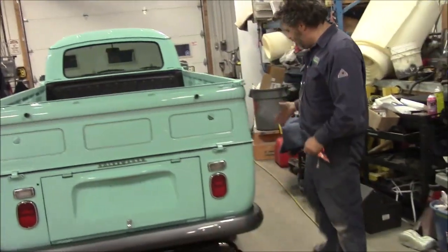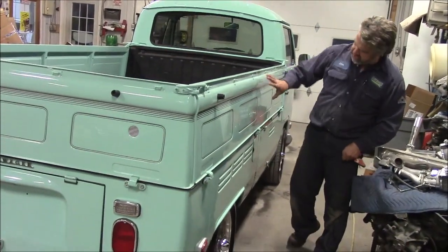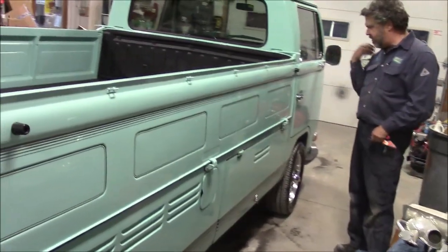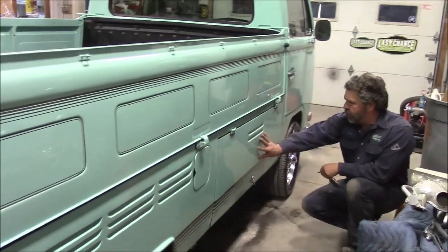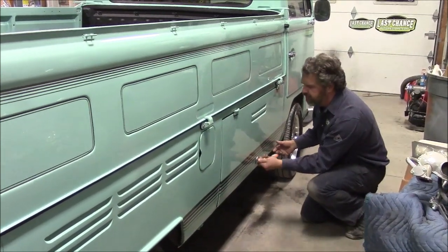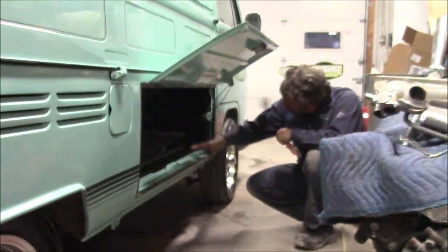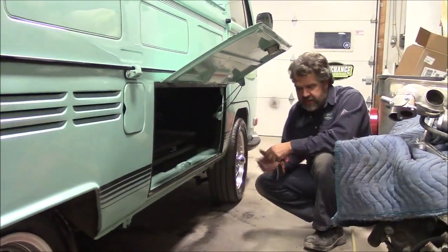Coming down the passenger side, same kind of idea — we've got the decals along the sides and our fuel door here. The other feature we haven't shared yet: we have a large storage door on the passenger side. It locks with the key, so the only way to open it is with a key, and then it pulls up. That cargo area goes all the way through to the other side of this 1970 single cab Volkswagen.